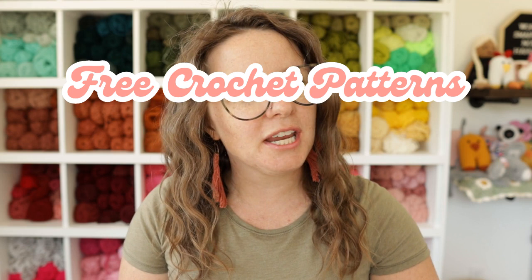Hi guys and welcome back to my channel. My name is Ashley and I'm the crochet designer slash business strategist here behind A Crafty Concept. On this channel I provide free crochet patterns and crochet business tips to help crocheters take their skill and love for crochet and turn it into a full-time or part-time income.